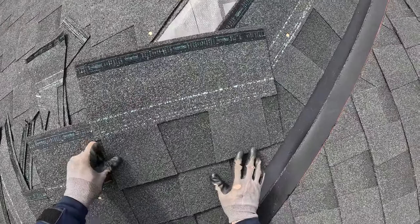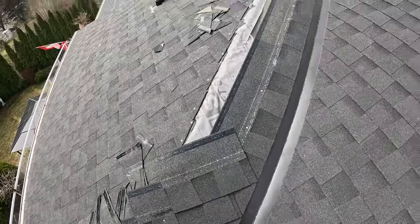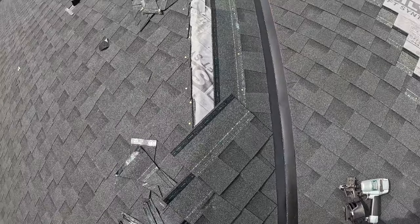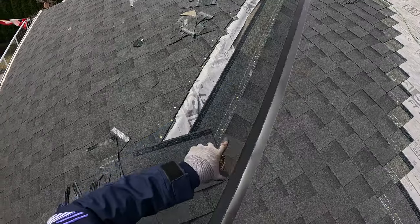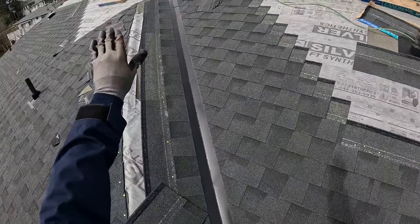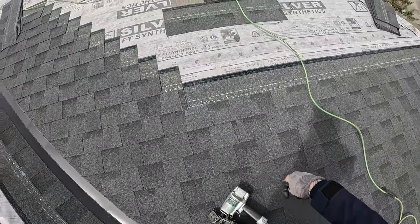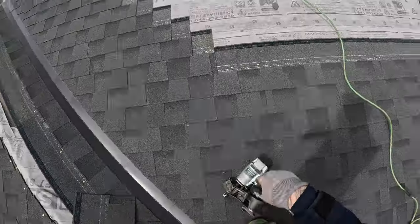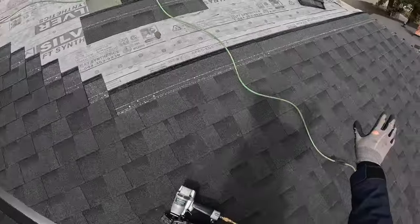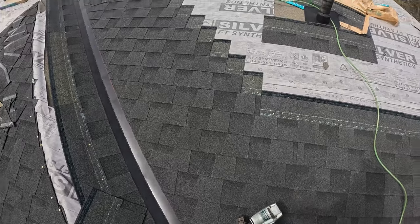When you're looking at this from here and then looking up there, it doesn't look like they line up and it can throw people off because that's your reference point coming up to a ridge. With a ridge it's easier to get a reference point. Worst case scenario, I could pull down from the ridge, mark a measurement, pull down from there, mark a measurement, snap a line — that gives you pretty consistent shingle height once you get to meet at the top. That's a way around it too, but I don't know where my tape measure is.